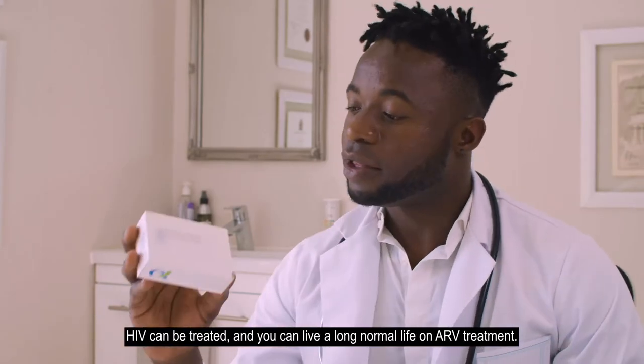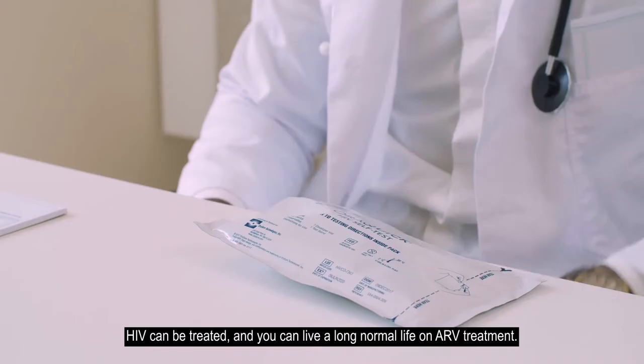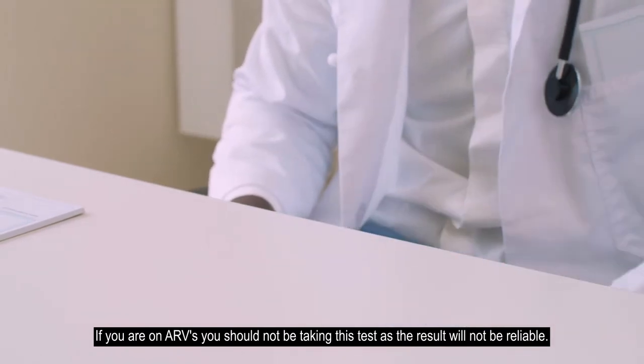HIV can be treated, and you can live a long, normal life on ARV treatment. If you're on ARVs, you should not be taking this test, as the result will not be reliable.